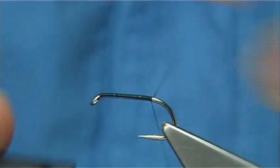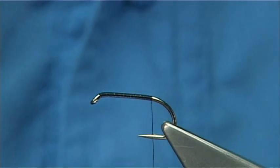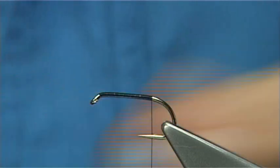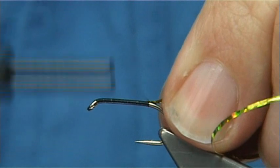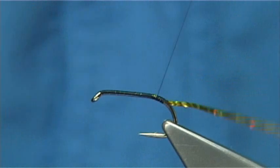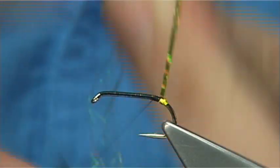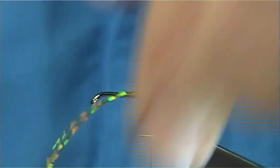Take the thread down the full length of the shank and then remove the waste piece. I've got a medium chartreuse holographic tinsel. I'm going to tie this in on this side, take it down and then come back up, forming about three turns to form the tag, then cross your thread and tighten up. Trim this away.